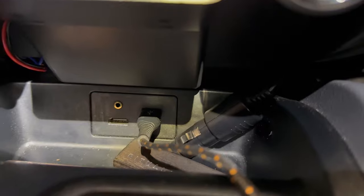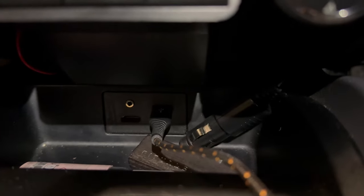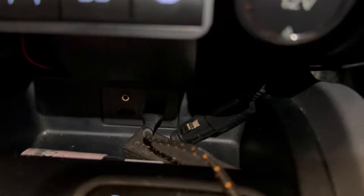The OEM replacement panel has two USBs on there and an HDMI port too, so you could even plug something like a Fire Stick in. And up there we've put the mic, so for the hands-free calling you've just got a microphone.